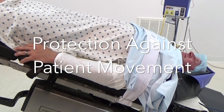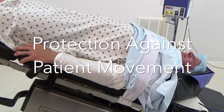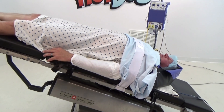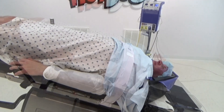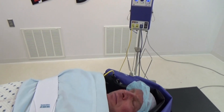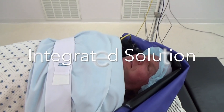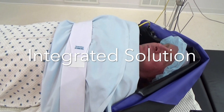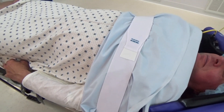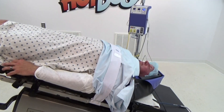Protection against patient movement — a friction-based solution that meets AORN recommendations. Waffle Grip evenly distributes friction and mechanical grip to eliminate localized pressure points and shearing forces, and provides an integrated solution combining patient warming and securement with one easy-to-use and cost-effective system for enhanced efficiency.